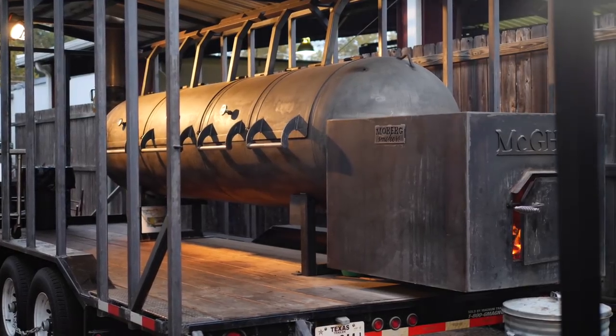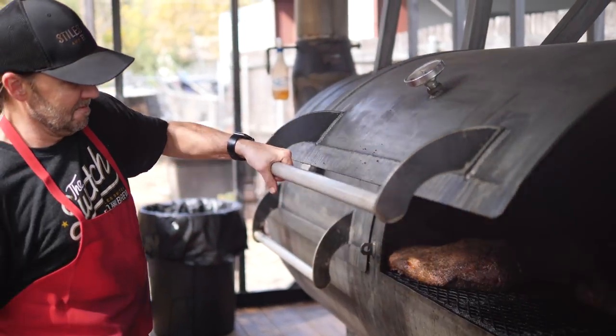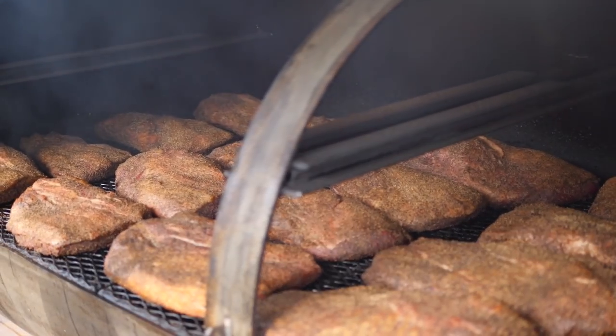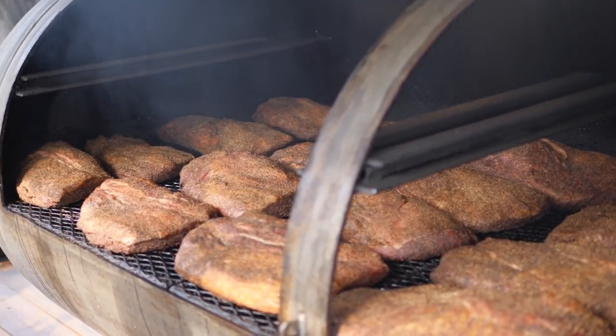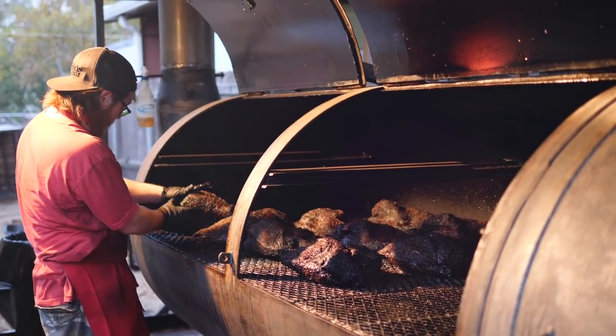We've got five pits cooking right now — they're all offset smokers. What that means is there's a firebox at one end, the cooking chamber in the middle, and then the chimney at the other end. The chimney works to pull the heat and the smoke across the meats. They all pretty much cook the same, though you're going to have a little temperature variation from one end to the other.